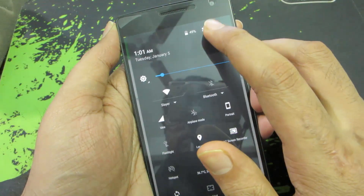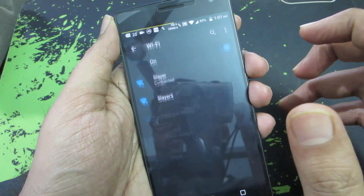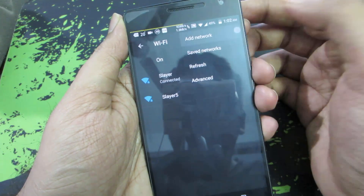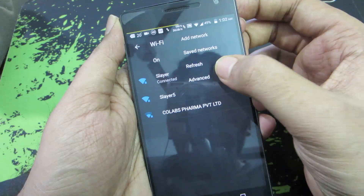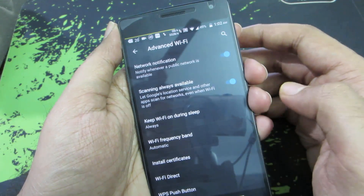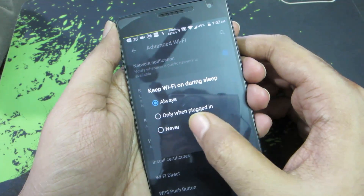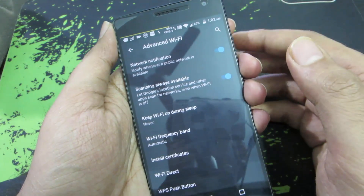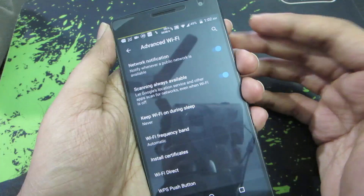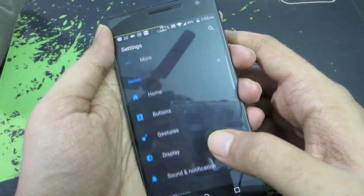If you're really lazy or not geeky enough to use an automation app, you can change the Wi-Fi sleep policy. Go to Wi-Fi, then the menu, and select Advanced. There's an option that says 'Keep Wi-Fi on during sleep' — by default it's set to Always. You can set it to Never, so whenever your display is off and your device isn't downloading anything, Wi-Fi will be turned off.